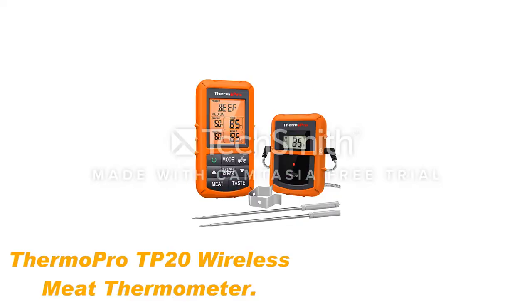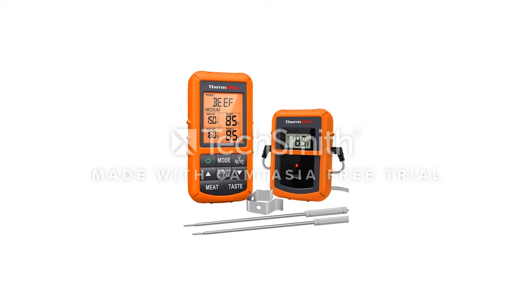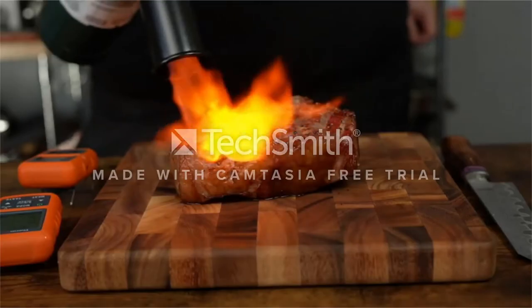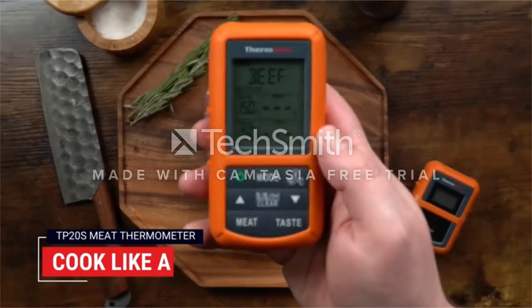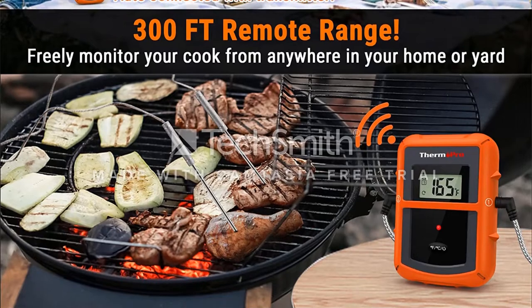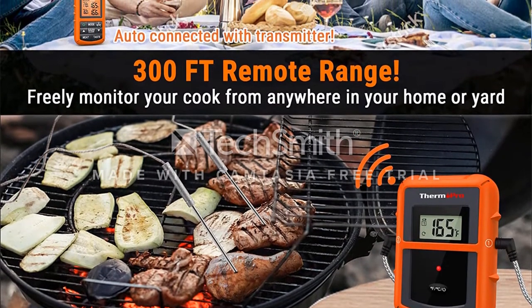Number 1: ThermoPro TP20 Wireless Meat Thermometer. The ThermoPro TP20 is an extremely popular thermometer, and you usually can't go too far wrong by following the crowd. It's a very rugged, sturdy-feeling thermometer. The look and feel inspire confidence that this is a serious bit of kit built with longevity and reliability in mind.